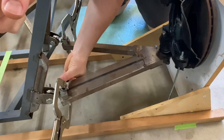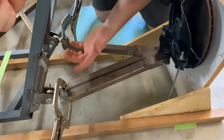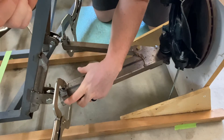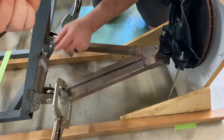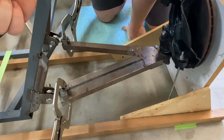I have them clamped and I've drawn a cut line on the tubing. I want to cut it slightly shorter so there's some bung material sticking out to get a good weld on — close counts here.